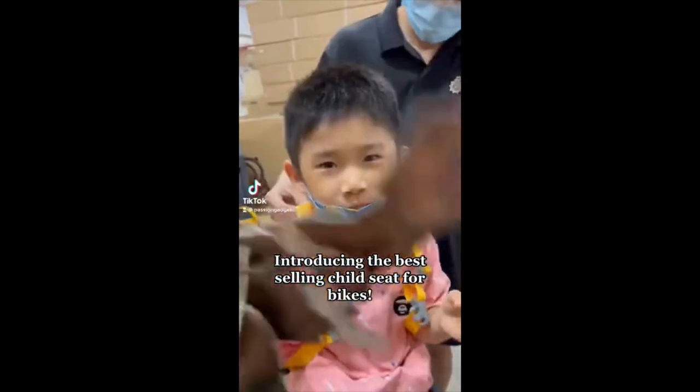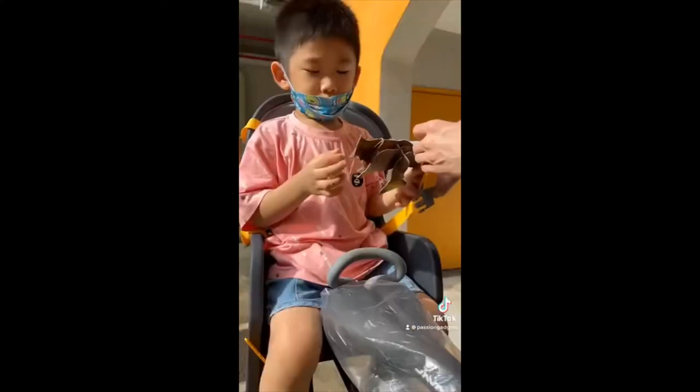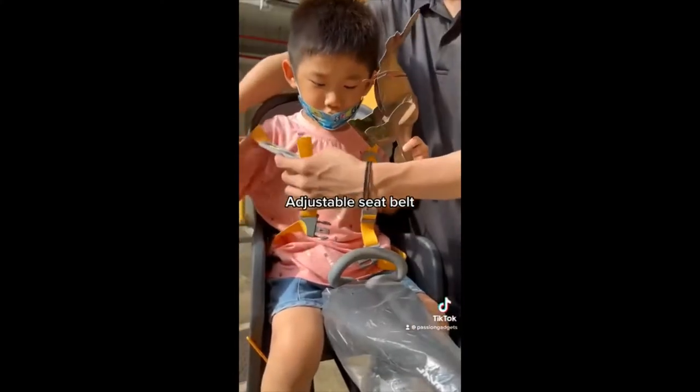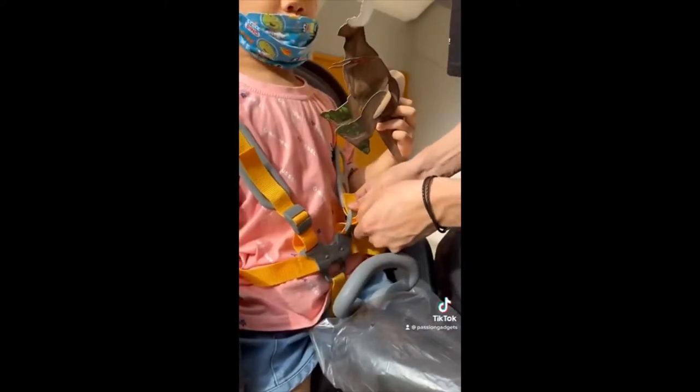Introducing the best-selling child seat for bikes. It features an adjustable seat belt and comes with a footrest too.